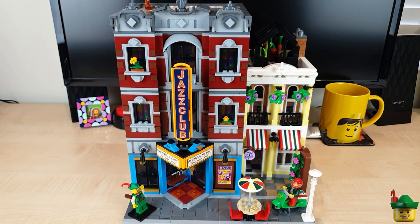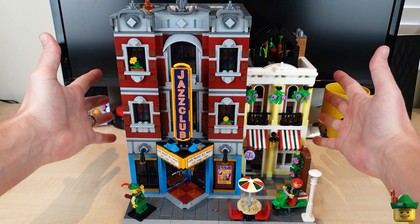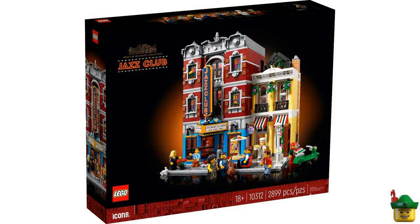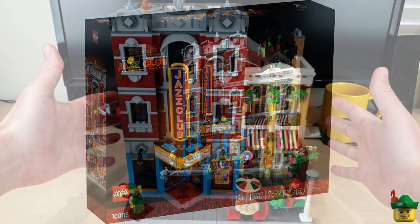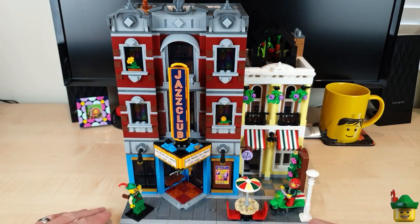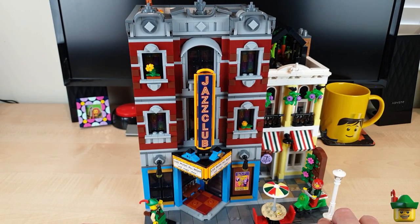Hello YouTube, Robin Hood Bricks here, and today we're going to be looking at the wonderful Jazz Club Modular, set 10312, giving it a bit of a review, adding some amendments as always, and then placing it in Brick Nottingham. Let's get started.